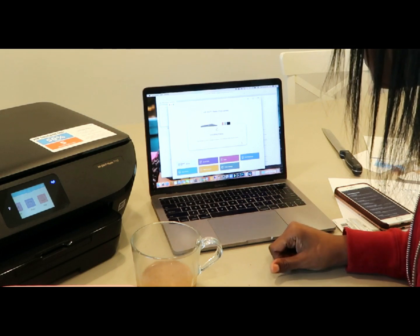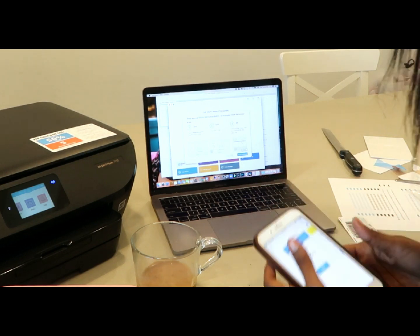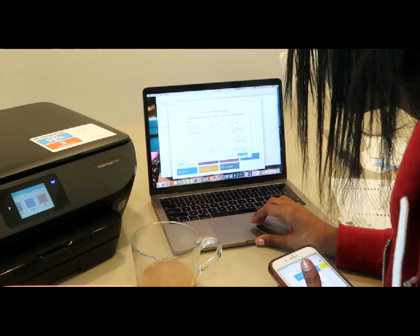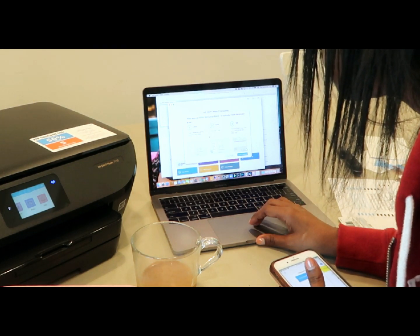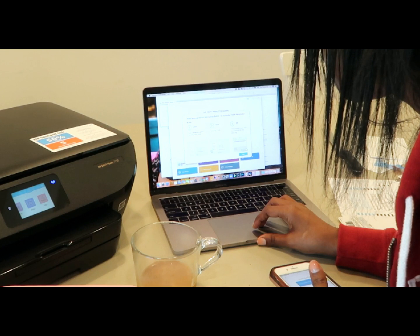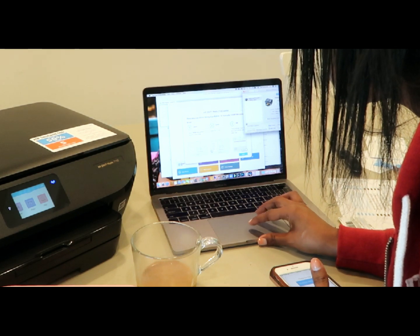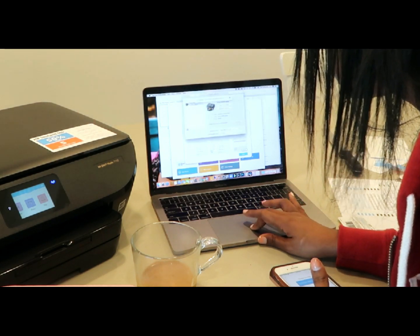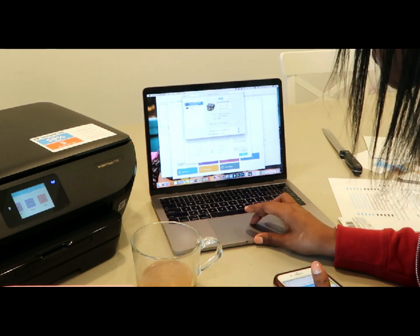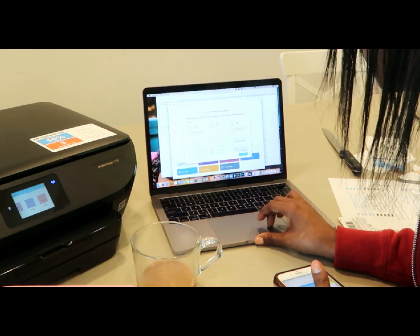It says there was a problem during installation — to manually install the printer driver. So launch printers, add HP Envy series — and it added it! That was pretty painless. I'm actually going to remove the old Canon one, hit done.